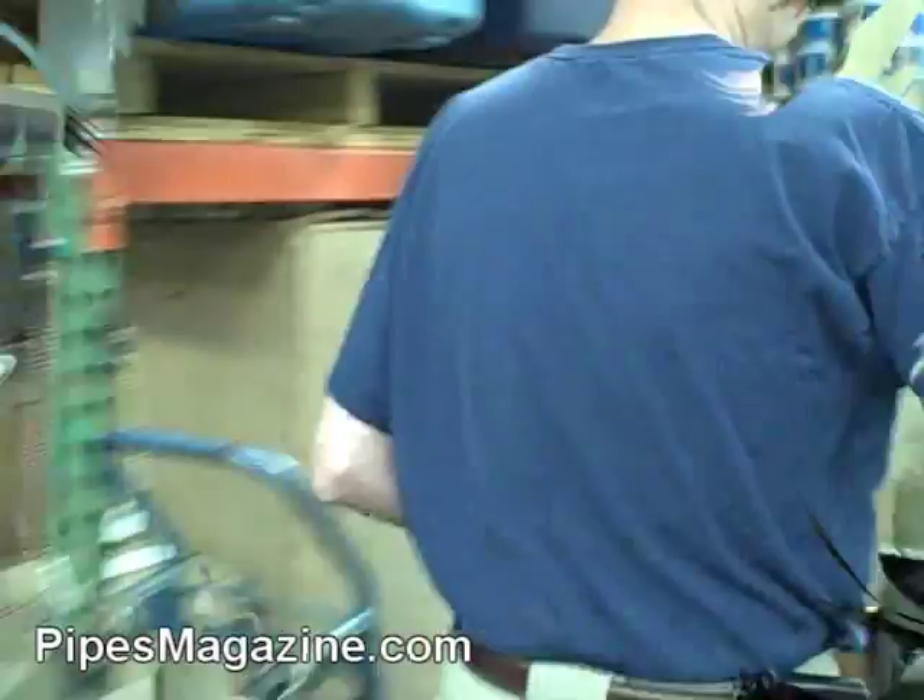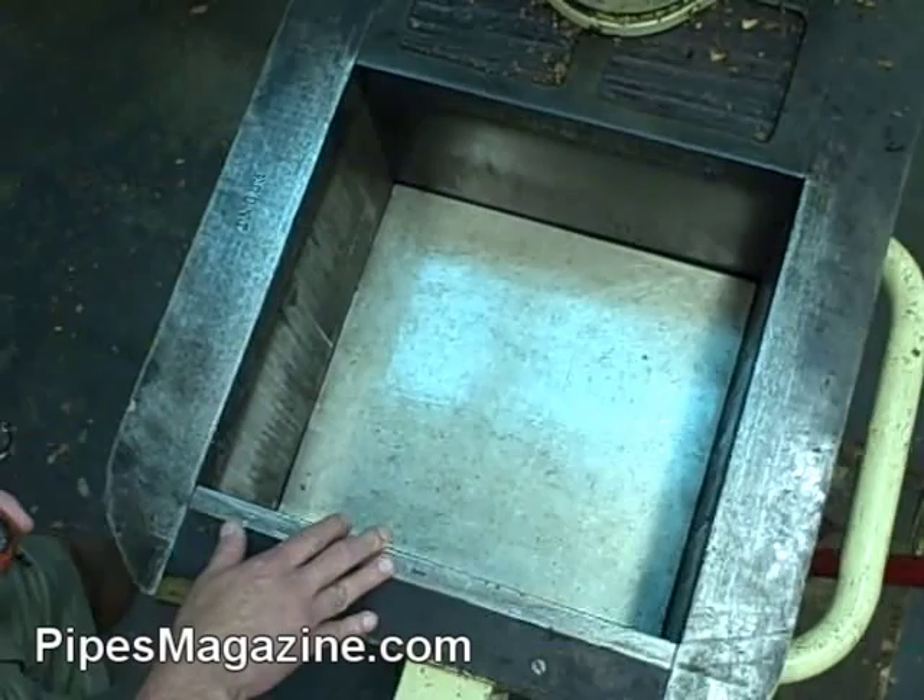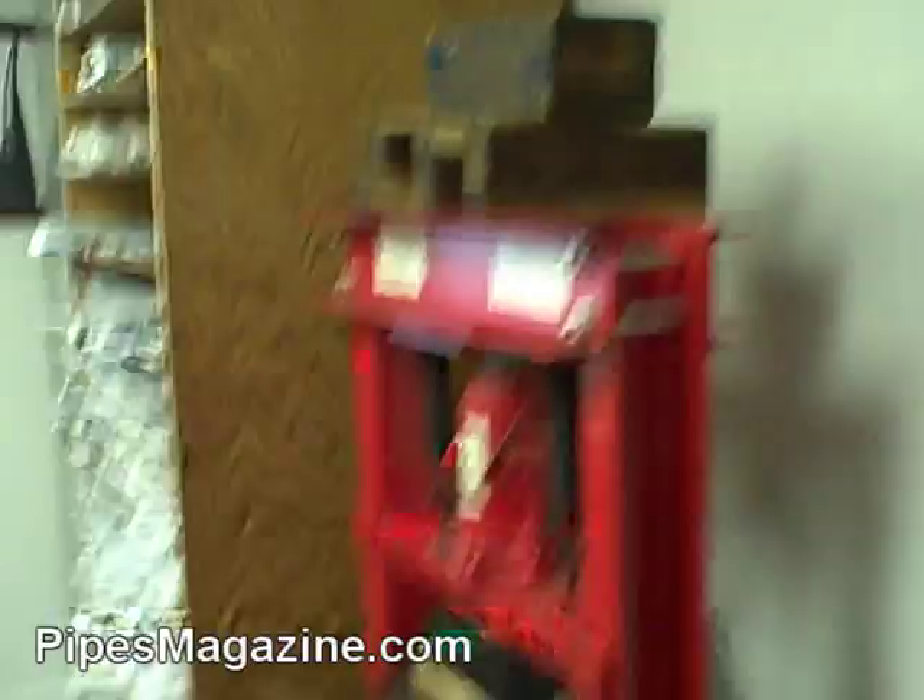We use this press to make press flake. This is a 100-pound swing press. We put the block in here — it stays in here for a day. And then it gets wrapped up in parchment paper and then gets put over here into this press.